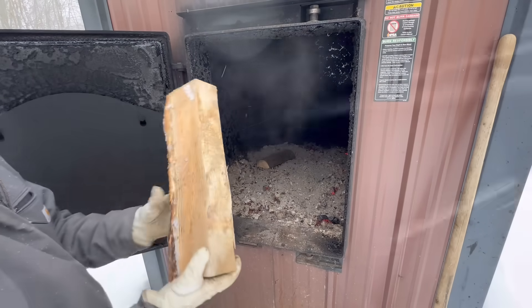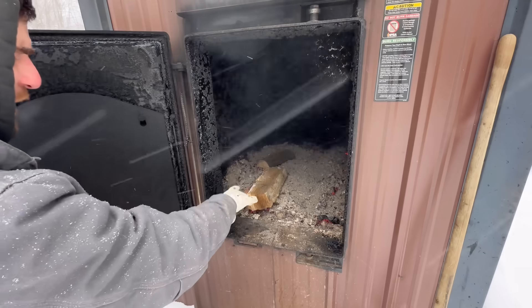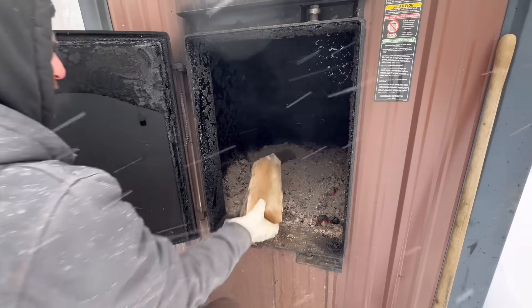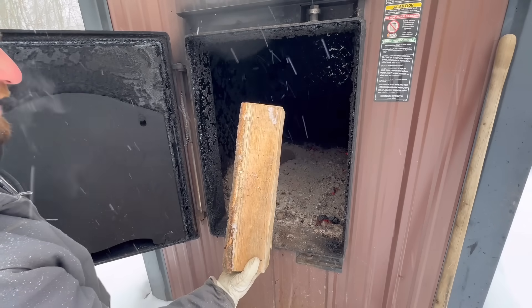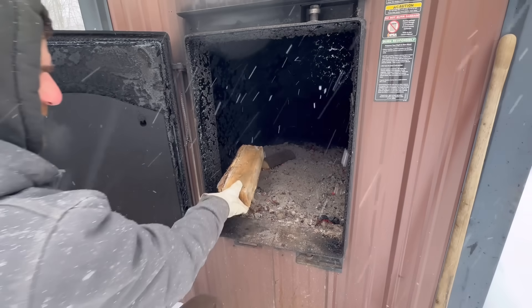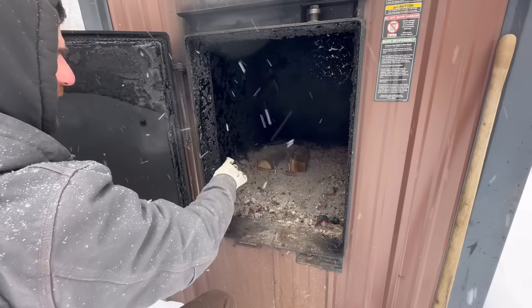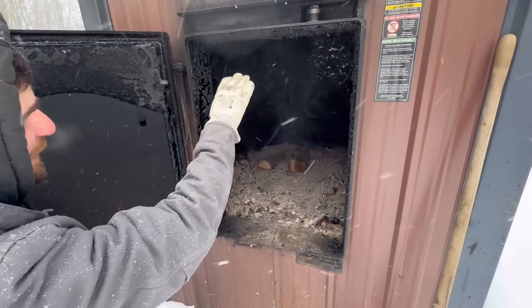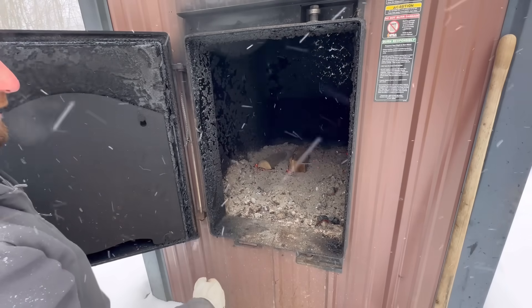Normally I just do one row of firewood right up front by the door — about 10 or 12 pieces. Most of my firewood is about 20 to 24 inches long, that's just the length my splitter can split it. But I'm going to stack two rows: one starting back there and then my normal row up front. I am going to leave a little bit of room on top for air because the fire does need air to combust and burn.